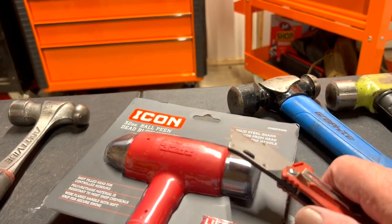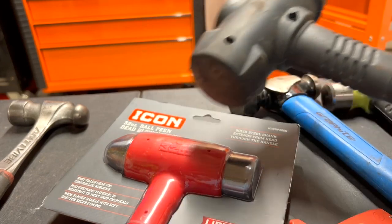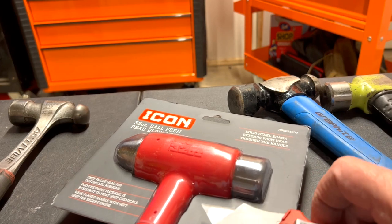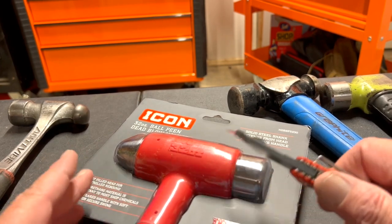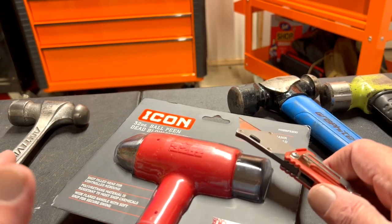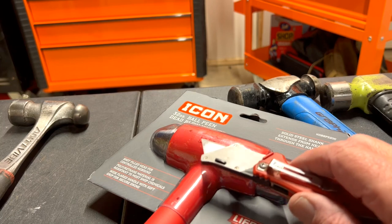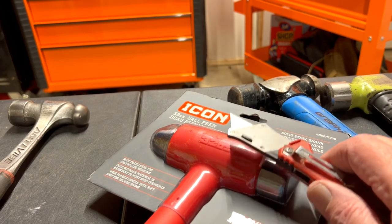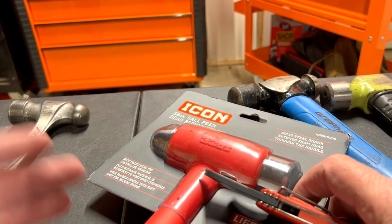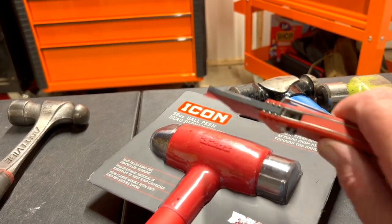That was before the store started selling them. When the truck came in and they were unloading stuff, I noticed what they had in a box and asked somebody, but at the time they couldn't sell them yet. Today I went in and they had this — they only got one in — and of course I snatched it up.